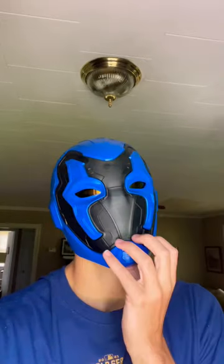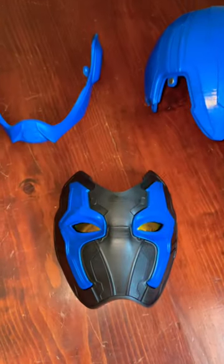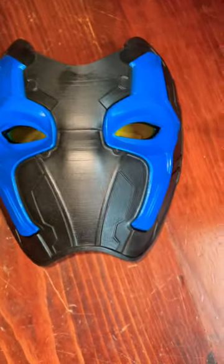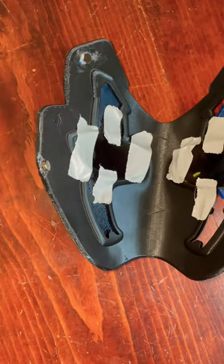So first off, the mask comes in three parts: the chin piece, the face mask, and the dome. And from the outside, the eyes look pretty cool. But if I flip it over, it's just some sunglass lenses that I taped to the inside.